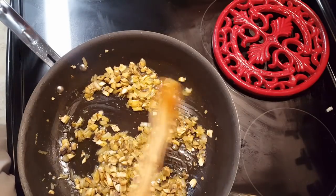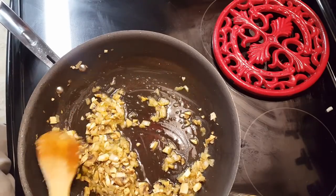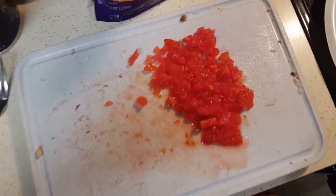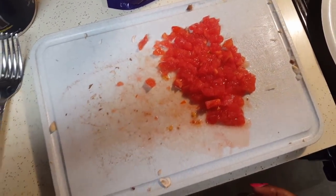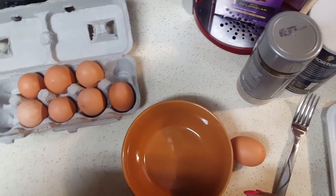Alright, we're about three minutes in and I'm going to go ahead and take this out of the pan. Let's start our omelet. I got my tomatoes cut up. And now we're going to do a three-egg omelet.